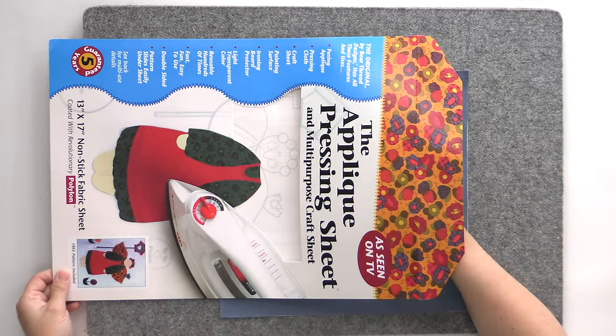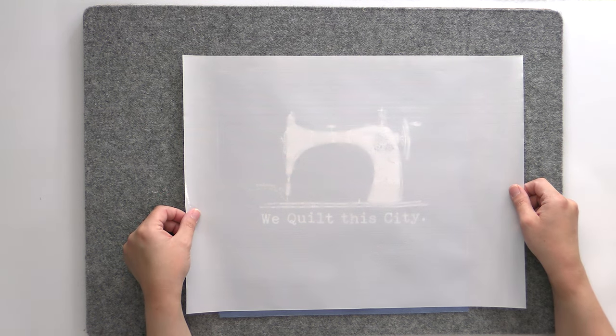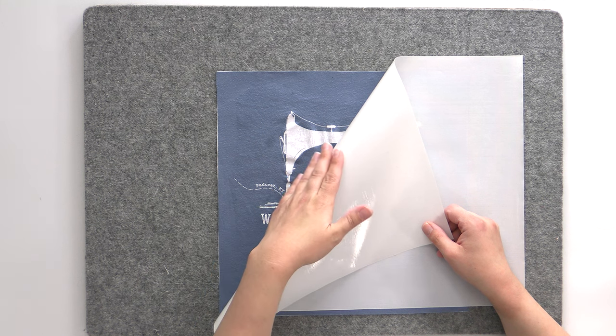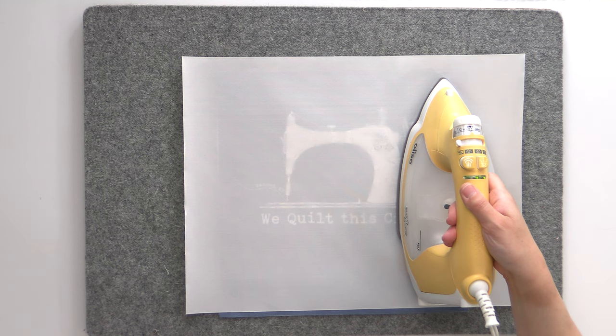This is an applique pressing sheet — it is critical, you absolutely have to have one of these. Otherwise, the screen printing ink is going to end up all over your iron. You can actually see the design through it. It's made of Teflon — the same stuff as your non-stick pans. I can put the iron down on top of this and the heat will go through, but it will prevent the screen printing ink from coming onto the iron. Also, this gets really hot and it is not permeable, so if you have steam in your iron, empty that out or it's just going to come shooting right back at you.